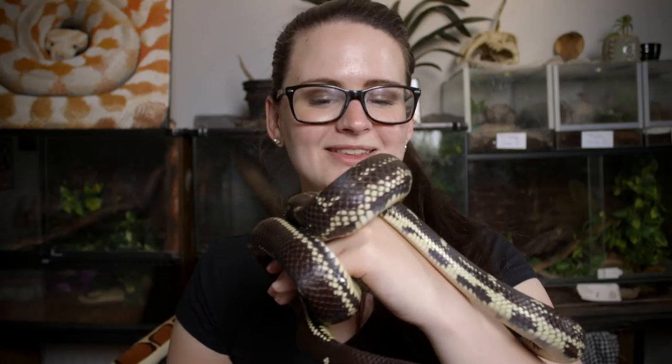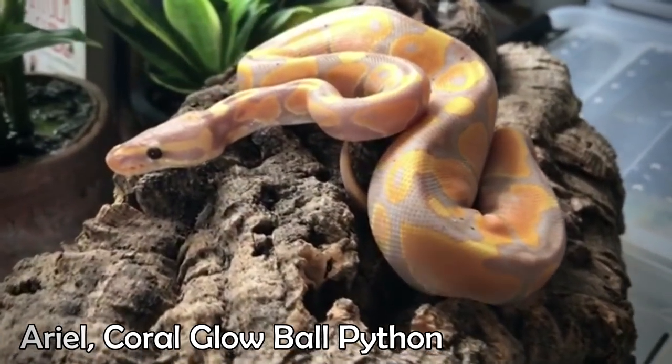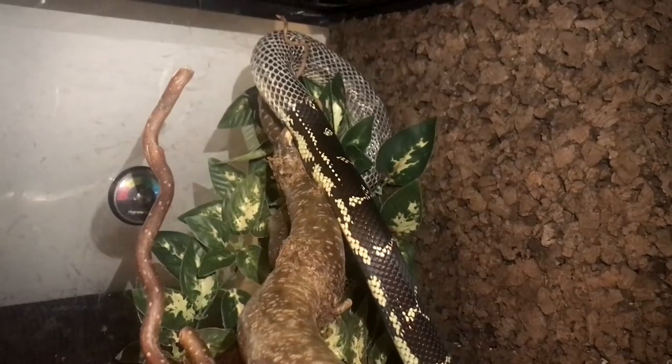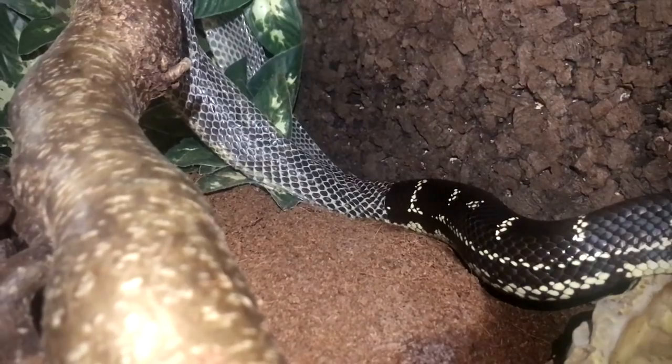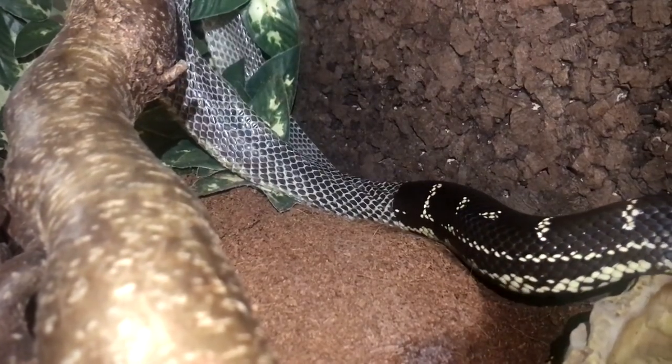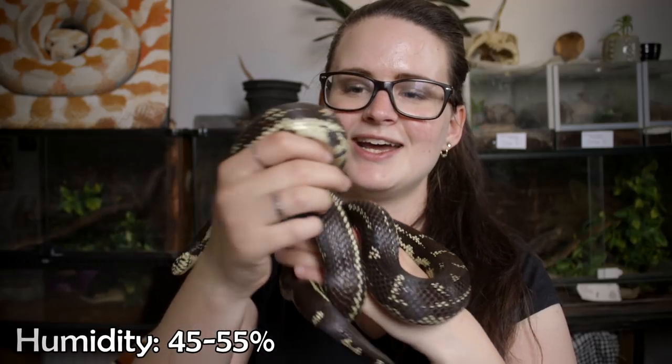One of the really great things about the California King snake is when it comes to humidity. Whereas the ball python really does require a higher humidity than your average room humidity, the California King snake will do perfectly fine with just that. Of course it can be necessary to add a little more humidity during the shed, or if your average room humidity is generally not that high. But these guys will do perfectly fine with a humidity around 50%, and you really don't need to keep much of an eye on it.